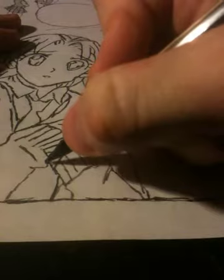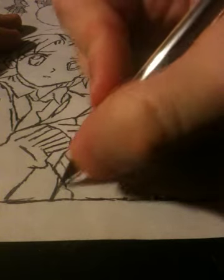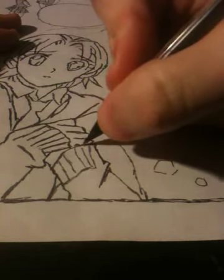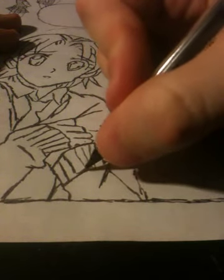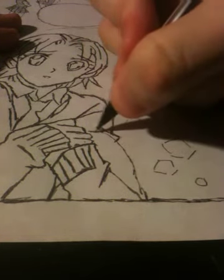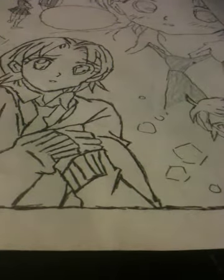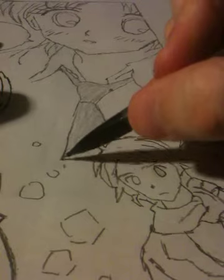I probably could have laid a straight edge like a ruler or a book or something, I just didn't really think about it. Oh well. I guess it gives it a little more of an artsy feel. Seeing that the — what the hell is it called — a panel, hand drawn. I guess it gives it a nice hand-drawn feel. Re-boldened that character. I guess I could probably re-bolden this a little bit.